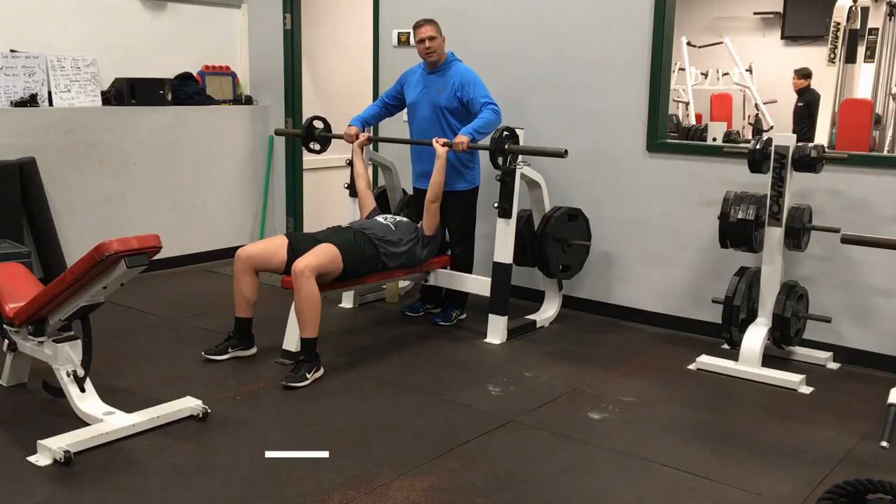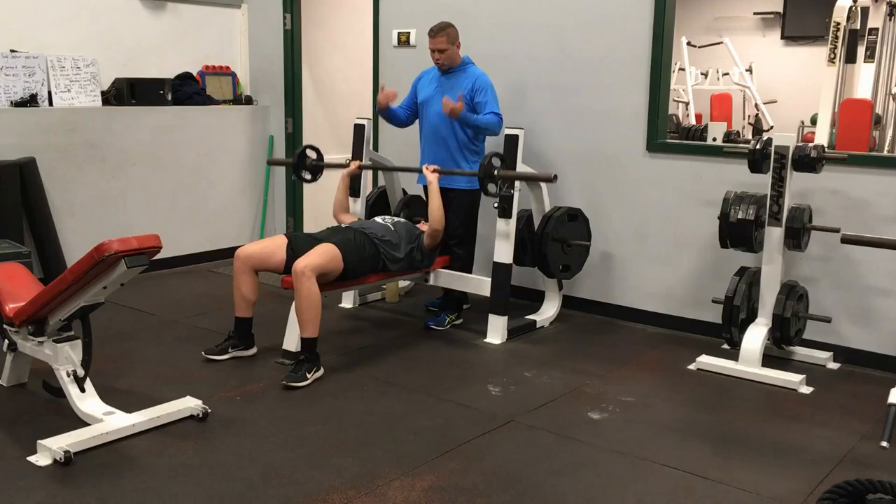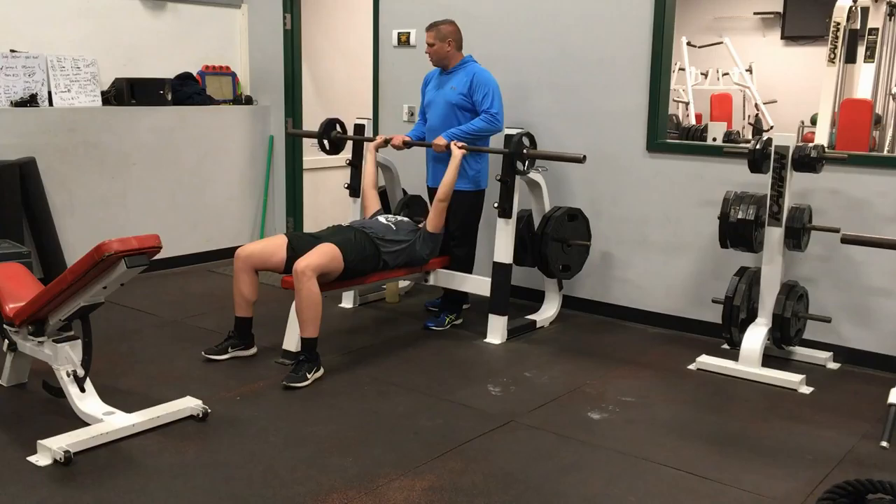The spotter will help you bring it off. Nice and steady — you want to come all the way down to actually touch your body, and then power straight up. Control down, power straight up.